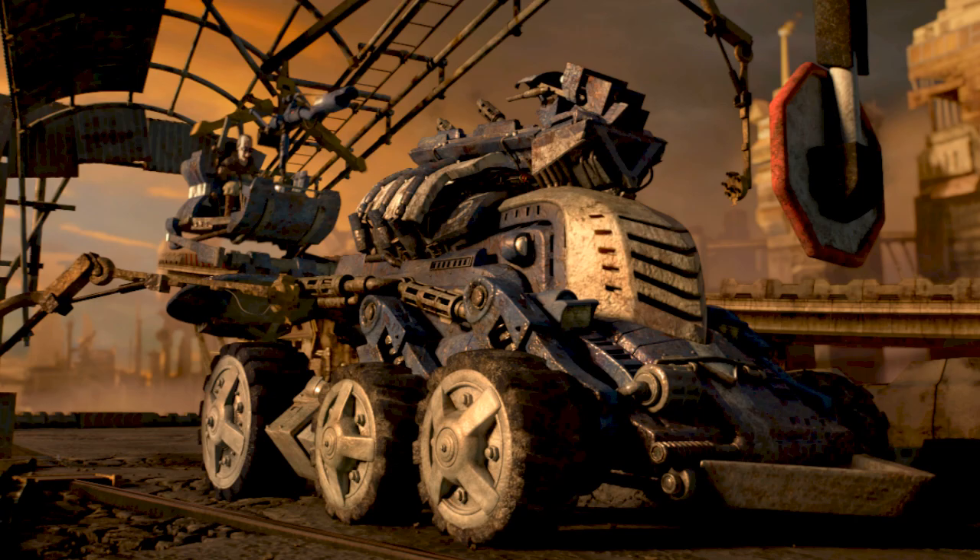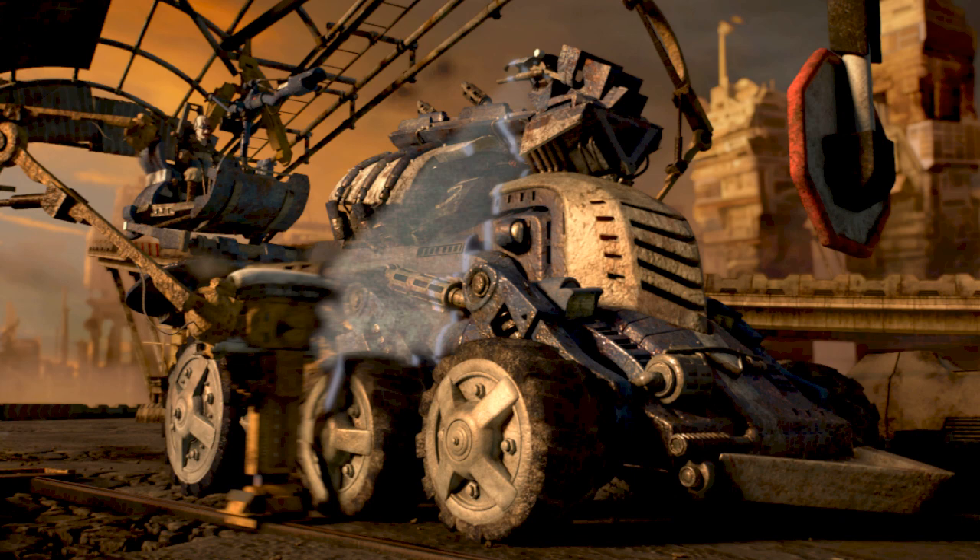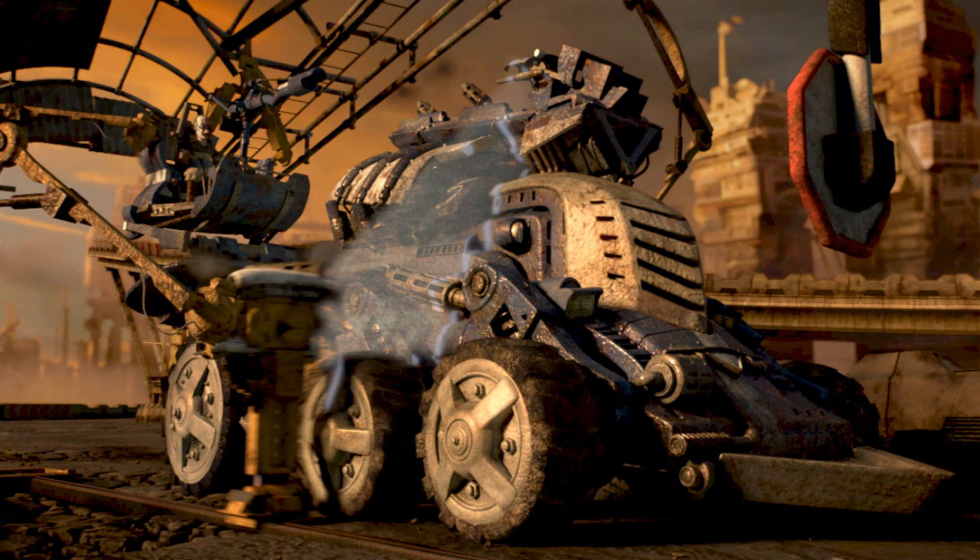Commence scanning. Damage analysis. Scanning complete. Activating hydroponic liquefying lubrication process.